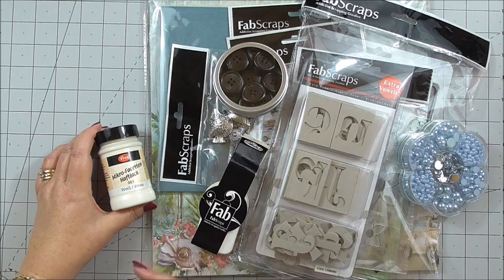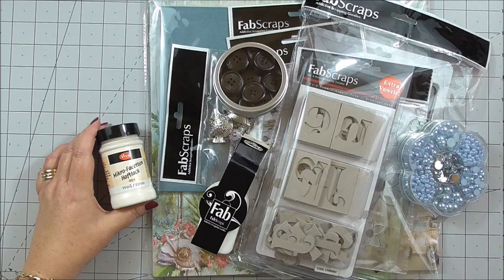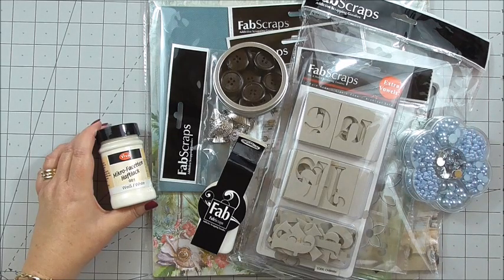I didn't just want to get it and cut into it and then have you ask what else did I get, because I think it's just beautiful, this collection, and you get so much. Everything that I normally use is always on the blog, so please check that out and I'll take extra photos of the items included. Next week, we'll start with tutorials using this collection, so look out for those.